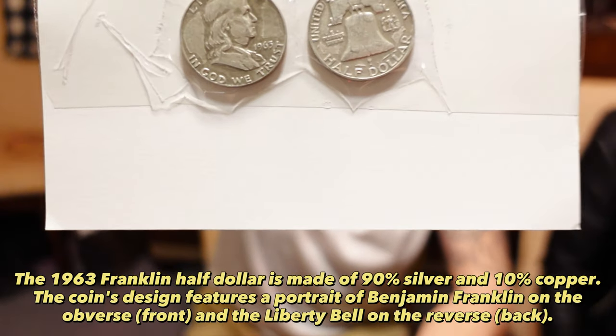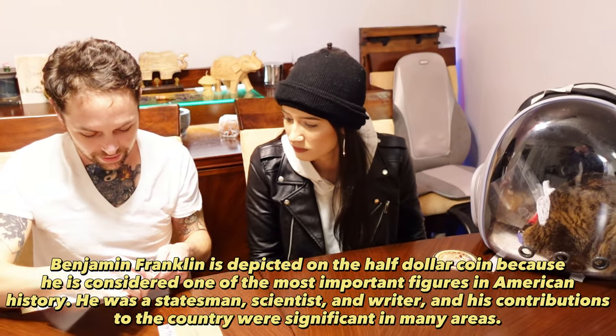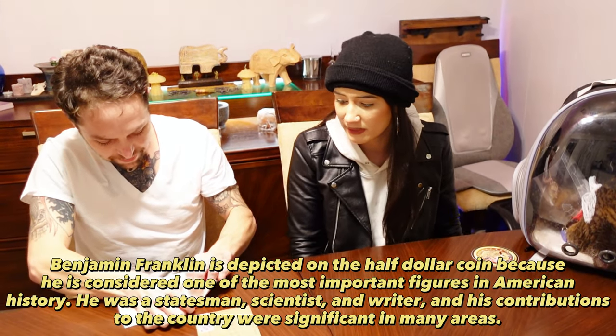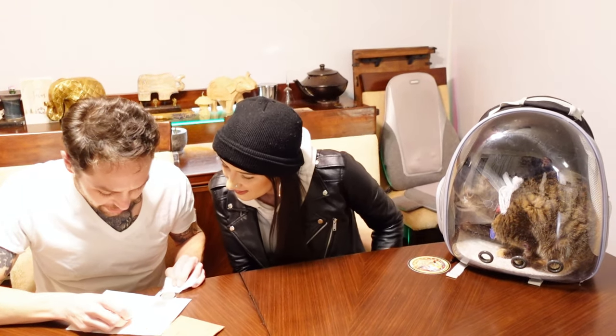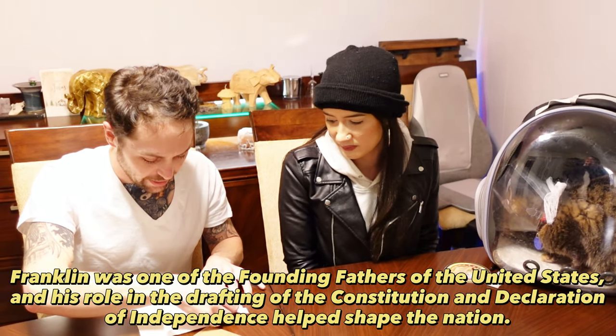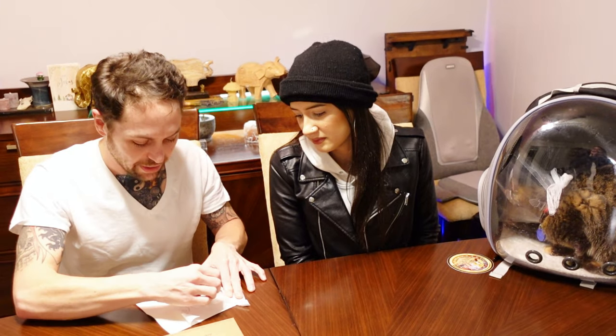We got two 90% silver Franklin half dollars. One's from 1960 and the other is from 1962. We're featuring Sprocket the Surgical Cat. One's a 1962 — I have a '63 so I'll take the '62. And then I'll take the '60.